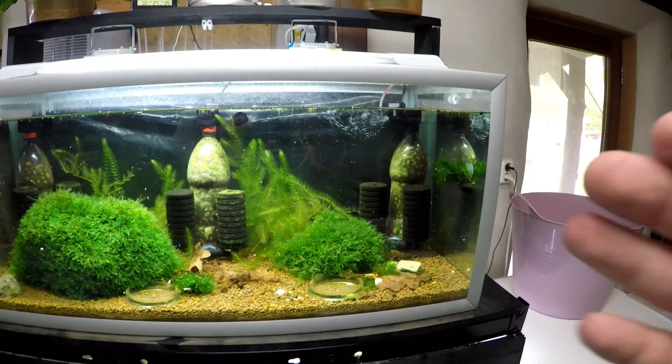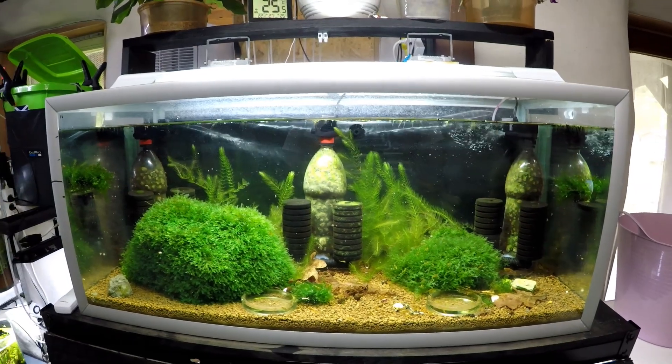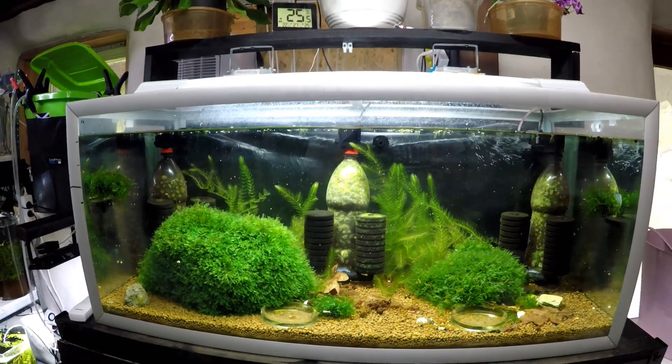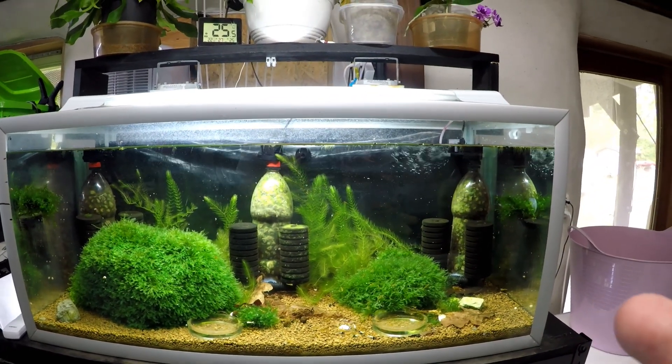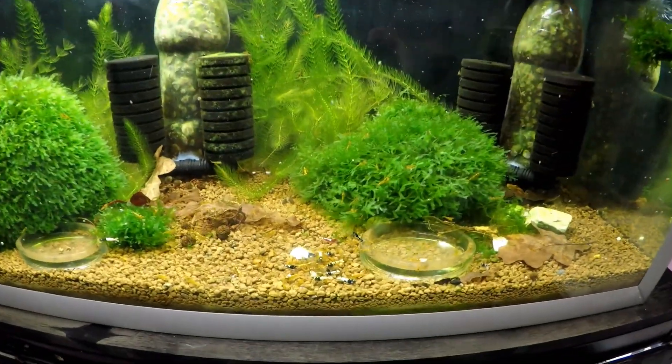I think we'll start here because this is the tank that's had the most things happen to it. I'm going to go over what I've done to it, what shrimp I've removed, what shrimp I've added, and I'm going to show you the results as well. You'll see some more of the results in macro mode because obviously I can't show you the best detail with a GoPro.